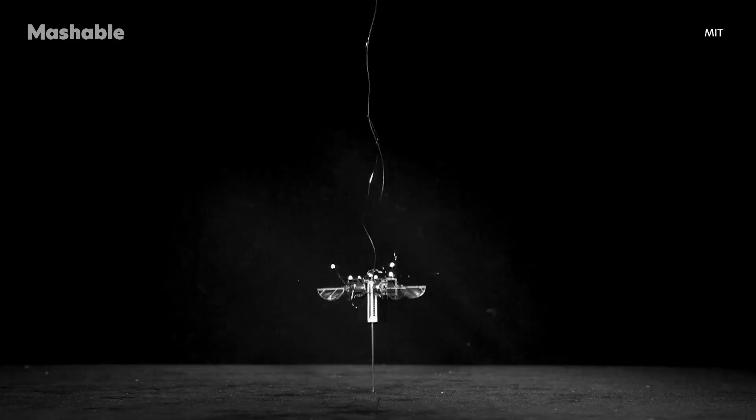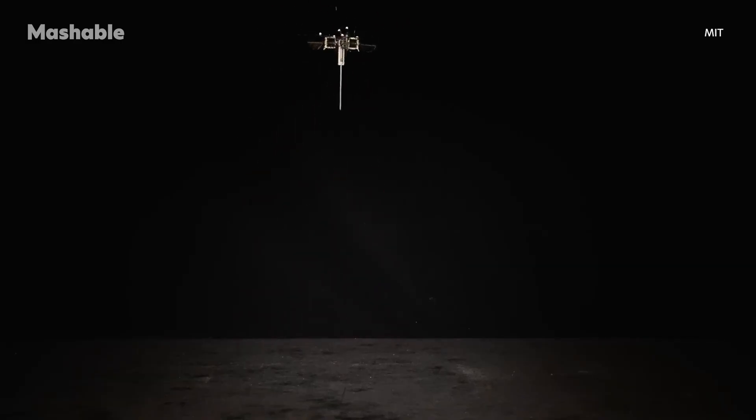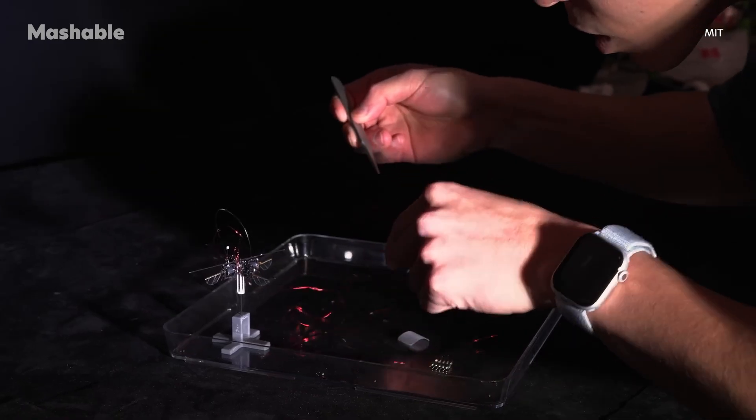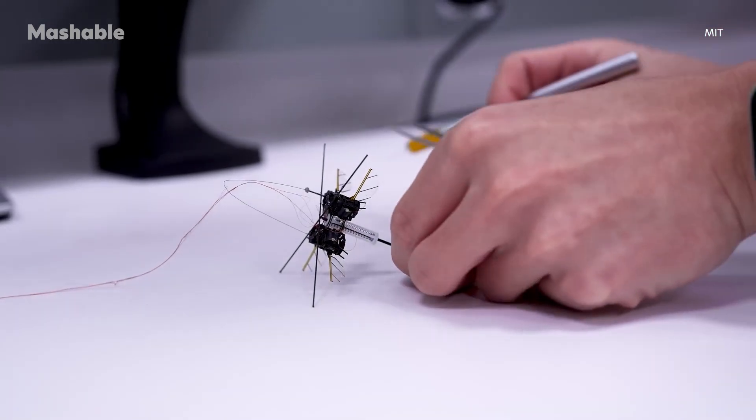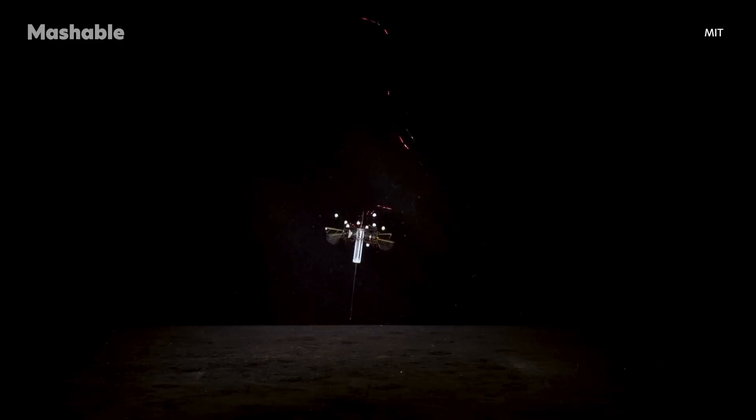By combining a spring-loaded leg with flapping wings for control, this robot offers a new approach to efficient, agile movement at a miniature scale. The robot is smaller than your thumb and weighs less than a paperclip, but don't let the size fool you.